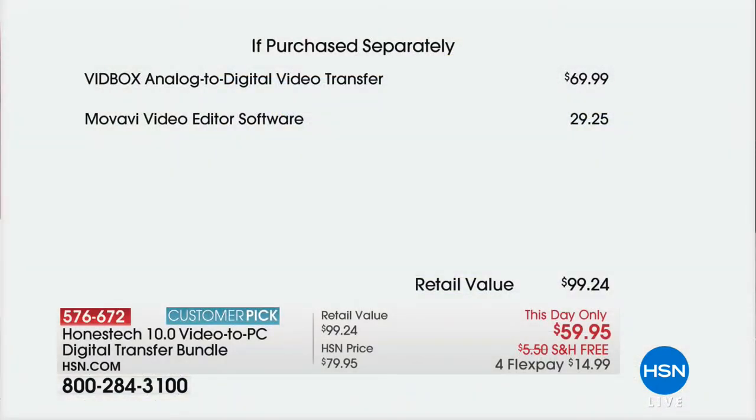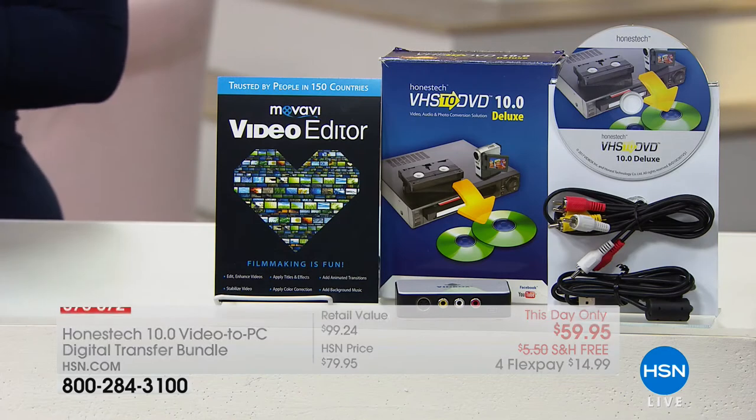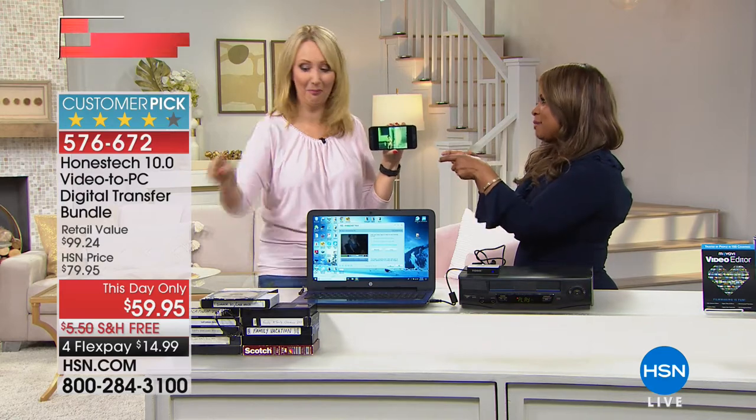The system itself normally retails for $69.99. We're also giving you the Movavi video editor software — a $30 value — included. Joining us is Lori Leland, one of our electronics experts who will walk us through it. And yes, we know you've got those cassette tapes from back in the day.